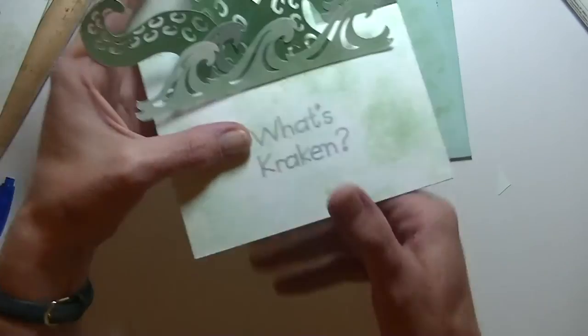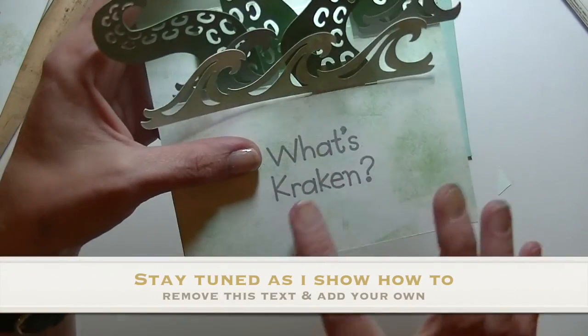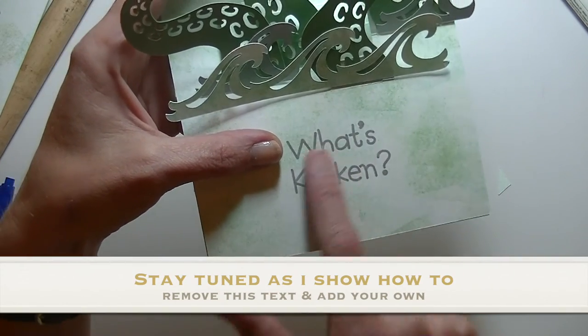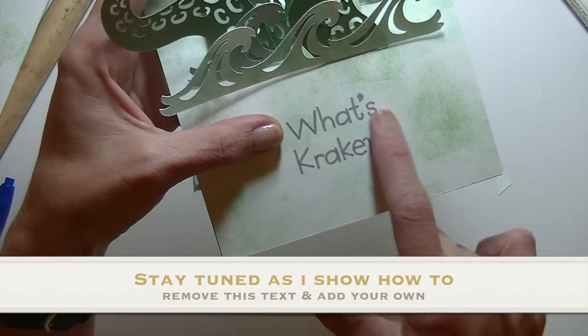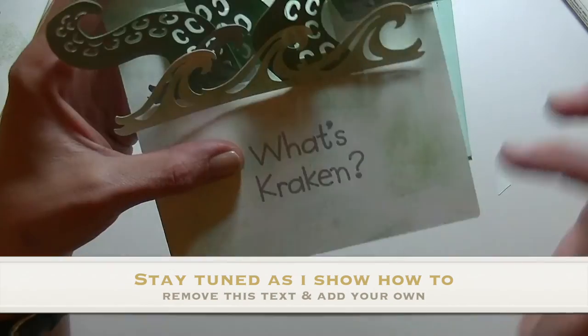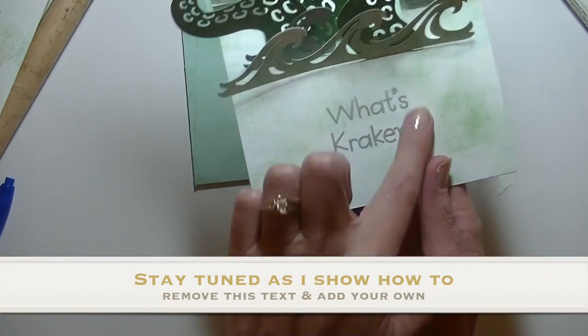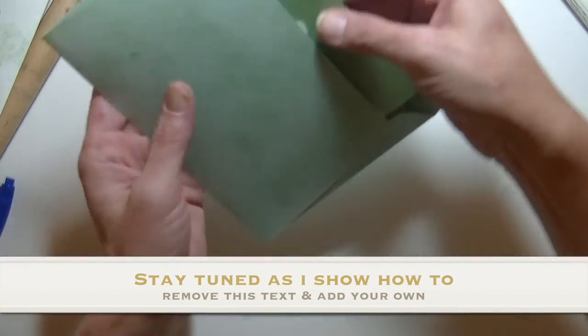If you don't want to add 'What's Kraken,' you can go in there when you're in Design Space mode, click on that layer — you'll see the layer with the writing — right click on it and hit 'Detach.' That's going to take the lettering away. But then when you take that away, go back in there and hit 'Attach' because you want to attach all those score lines back. If you want more information about that, leave me a comment and I will do a video sharing how you can take the text off. I'm pretty sure you can, though I'm not guaranteeing it.